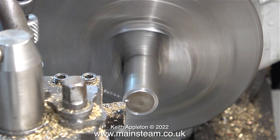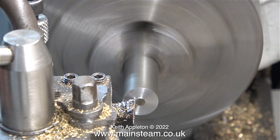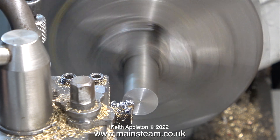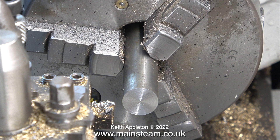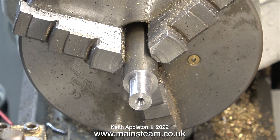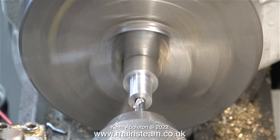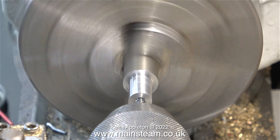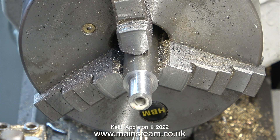Over now to my Boxford lathe and I'm going to make a mock-up of the part, which is often a good idea to get the feel of what you need to do the job. As I'm making this I can already see problems. Once I turned it to the right size I centre drilled the end of it and then drilled the end tapping size for M6. I carried on anyway, even though as I was making this component I realised it had shortcomings from a design point of view.